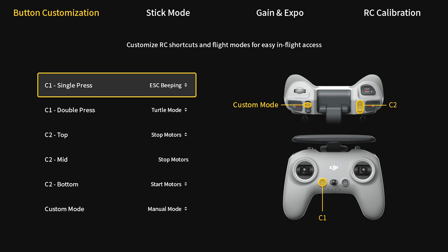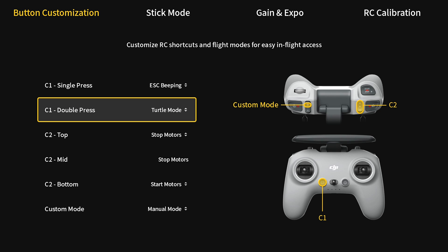This is kind of optional — you can do whatever you want — but for C1 I like to make one press activate ESC beeping, so basically if you lose your quad you just push it and you'll hear it beeping. For double press on C1, I like to make that turtle mode. Turtle mode is basically where if you flip over or crash, you double press C1 and the drone will flip itself back over. So that's kind of cool.